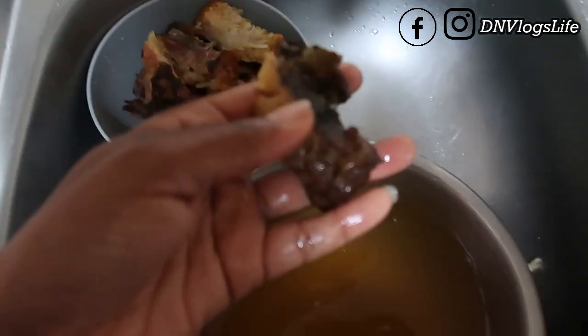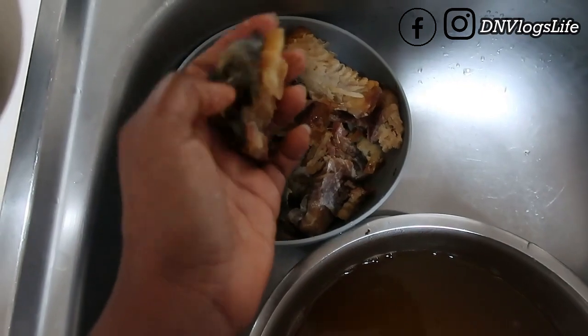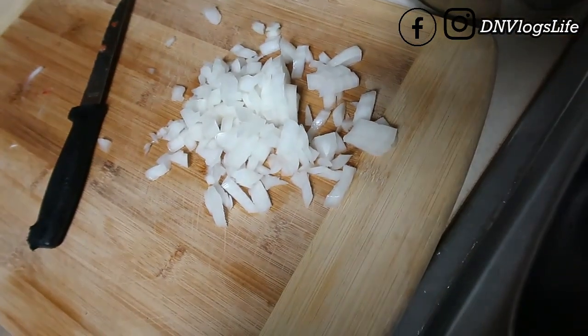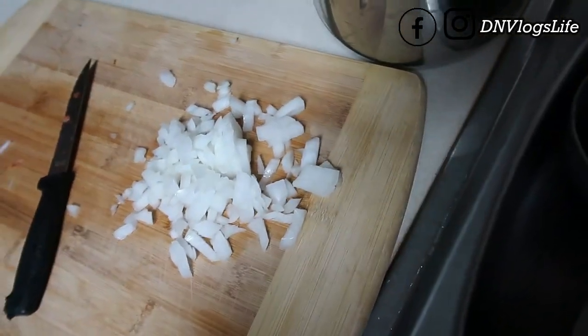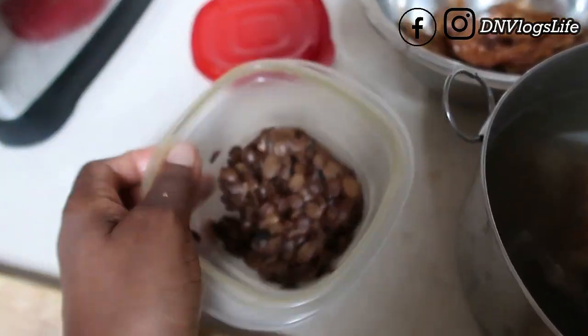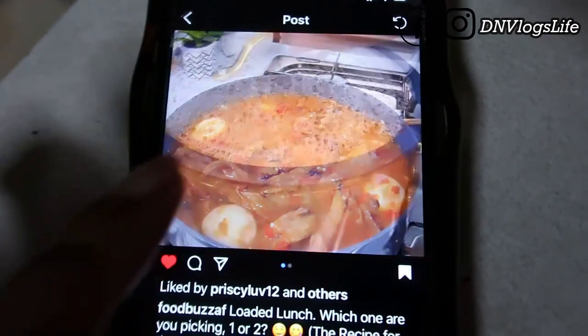I've already given it a thorough wash and I'm going to give it another thorough wash because you can see the water is dark from the smoke. I'm just removing the skin and putting it aside. I have some chopped up pieces I'll add when I'm cooking. So that's my setup so far. I also have locust beans — the recipe calls for locust beans. Let me show you the full recipe.